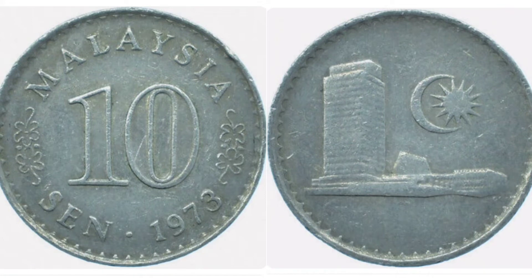Starting off on the left, we've got Malaysia — the country where the coin is from. At the top, the number 10 in the middle with 'sen' at the bottom left — 10 sen, the coin's face value. 1973 is the year the coin was made, and either side of the 10 you've got two pairs of hibiscus flowers.